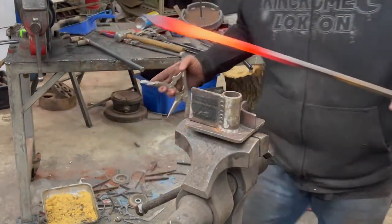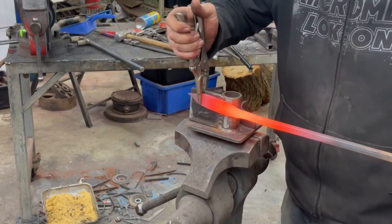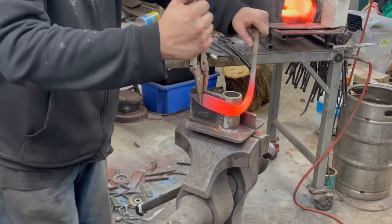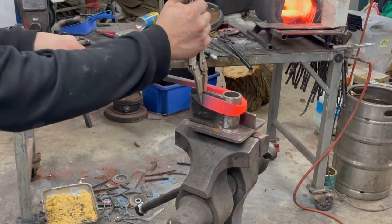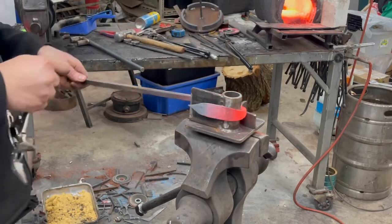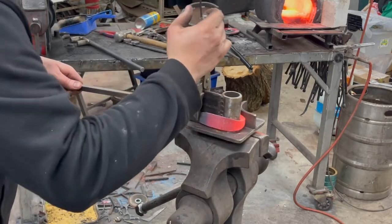This is how we use it: clamp it with the vice grips, wrap it around that tube, let it drop down to the bottom of the jig, then re-clamp it.